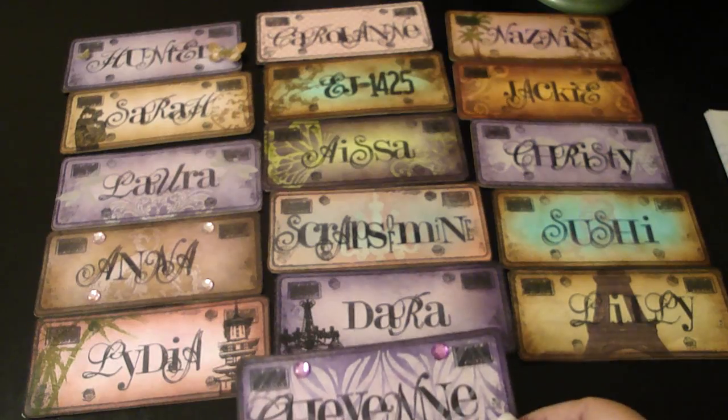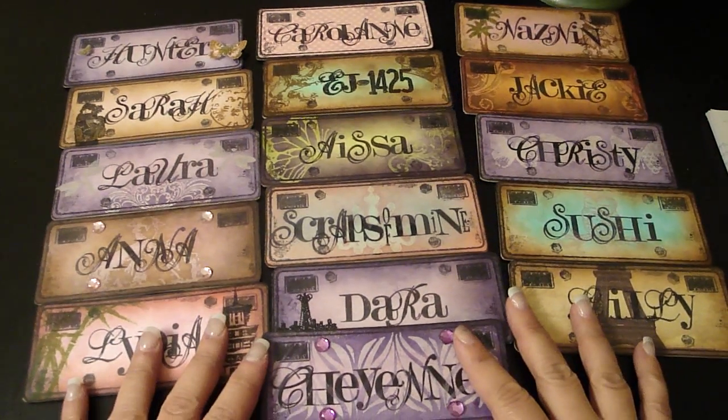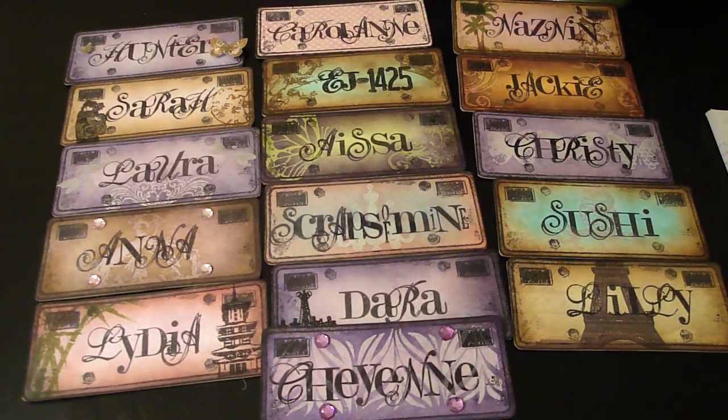So these are your license plates, ladies. I hope you all like them — I had such a great time. I'm going to mail these out to you. I just wanted to quickly share with everyone the license plates I made for you. Thanks everyone for watching. Bye bye.